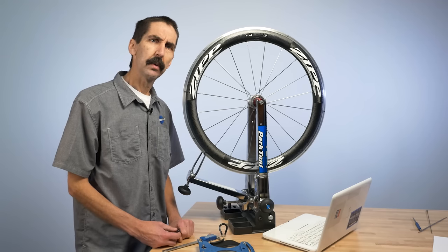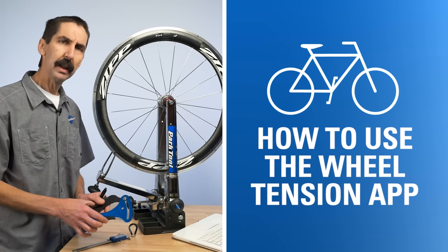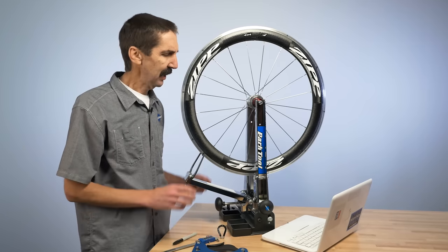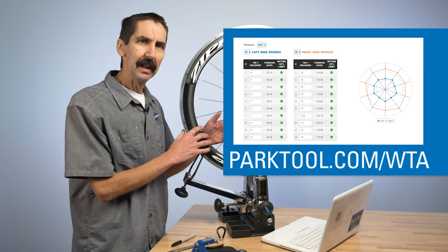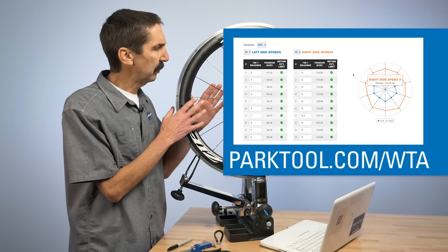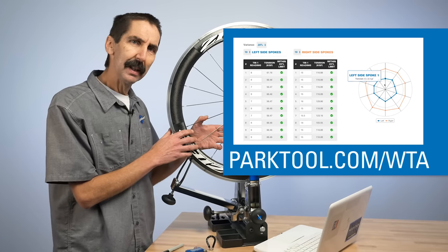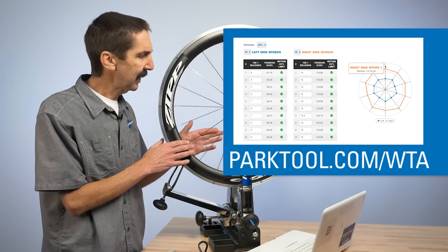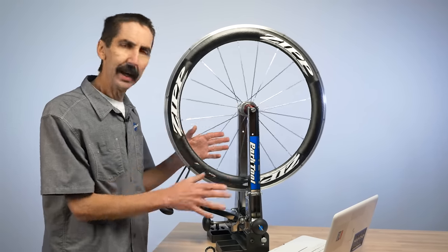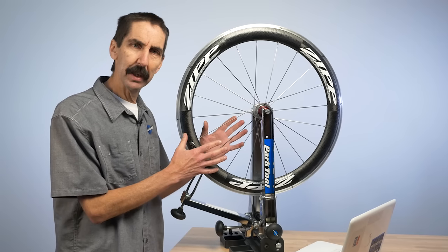In this video, we will walk through the use of the WTA Wheel Tension App for the Park Tool TM1 Tension Meter. The WTA is an excellent system to help understand spoke tension as they relate to one another. It's very useful in diagnosing when a wheel has a problem, helping you document a wheel that has been pulled correctly tight, and also helping you teach new mechanics the concept of spoke tension. We're going to measure the spoke tension, document it on the computer, and look at the charts and statistics that tell us what's going on with the dynamics of the spoke tension.